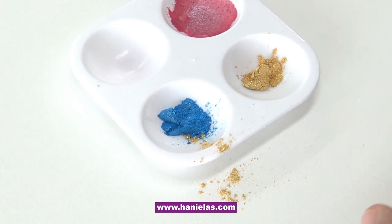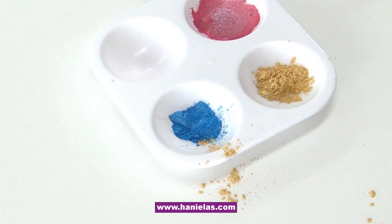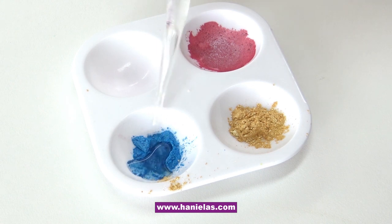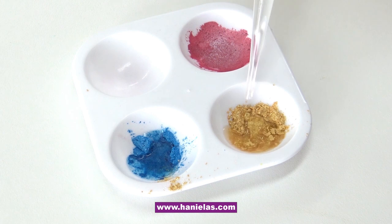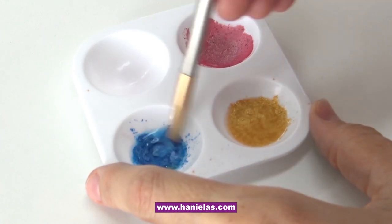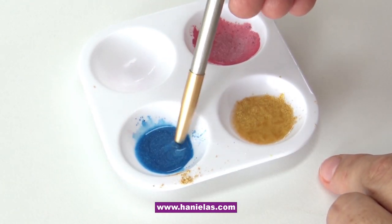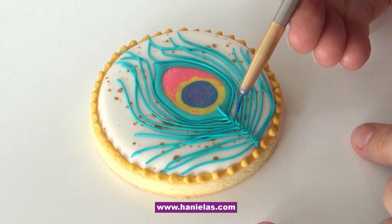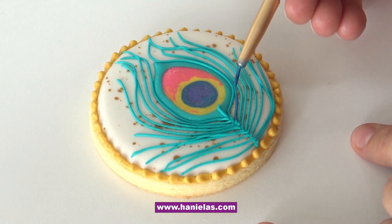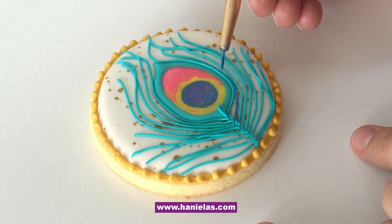I've got blue luster dust and gold luster dust, and to both of these I'm going to add some Everclear. Everclear is a high-proof grain alcohol — it's clear and tasteless and it evaporates very, very quickly, which is ideal for this paint because we want the paint to evaporate quickly. We don't want it sitting on the icing because it will start pitting and dissolving the sugar.